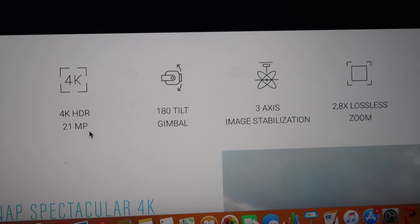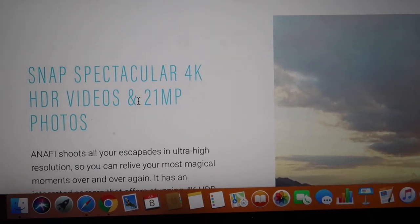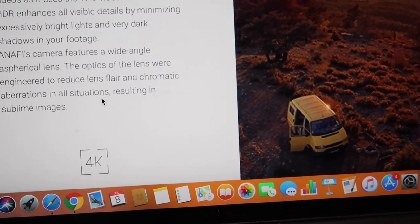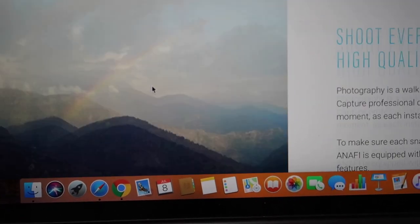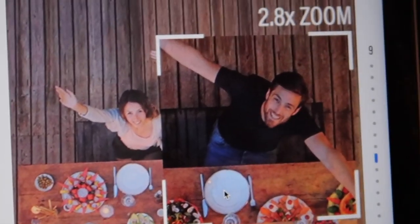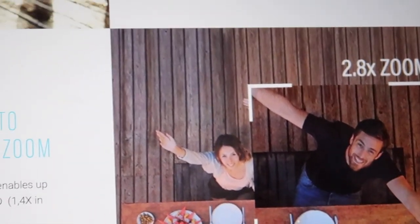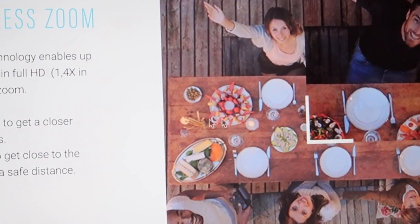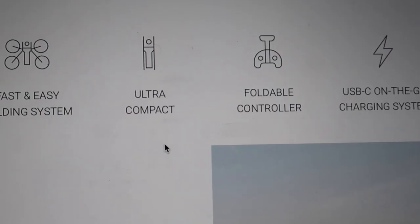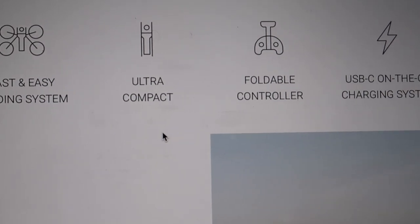This camera has a 2.8x zoom with 3x image stabilization. Friends, this zoom feature is something many people demand — the ability to zoom in on drone shots — and this is something DJI doesn't offer. So these two features — zoom and stabilization — are very great. You can also get some cinematic effects during drone shots using this zoom.